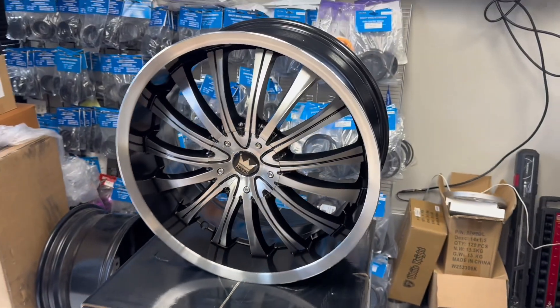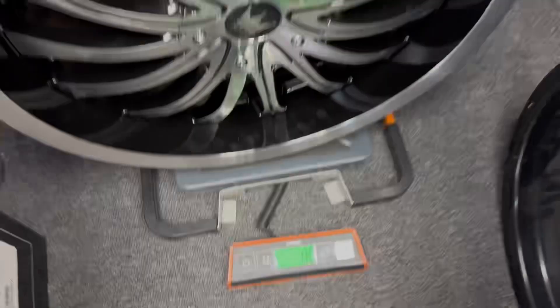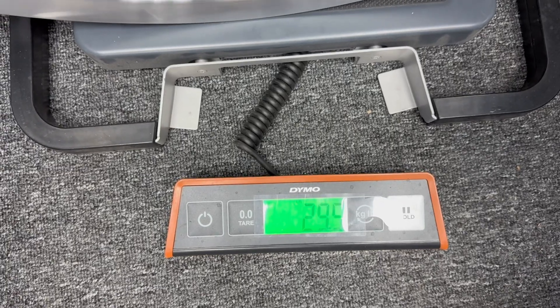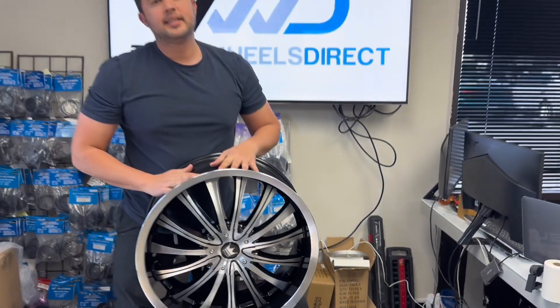Let me give you the weight. On this wheel — a 20 by 8.5 — you're at 29 and a half pounds on a 20-inch wheel. So there you go, a good looking wheel.